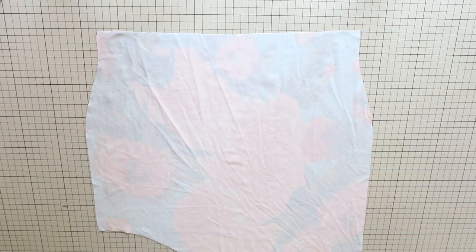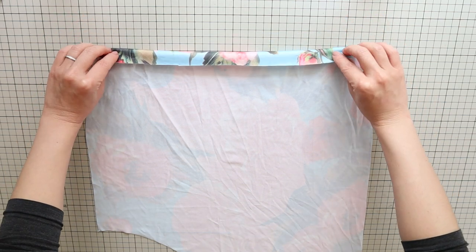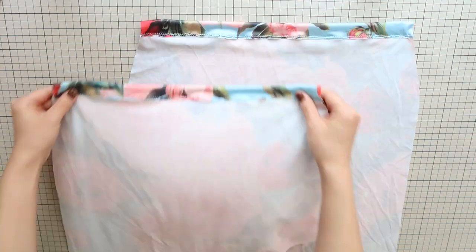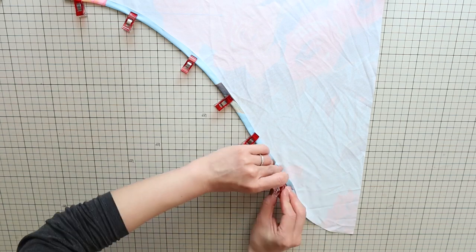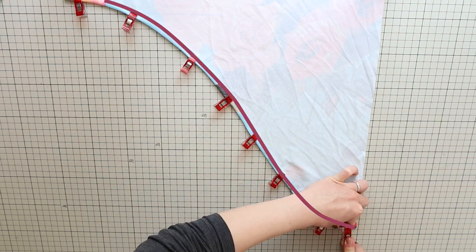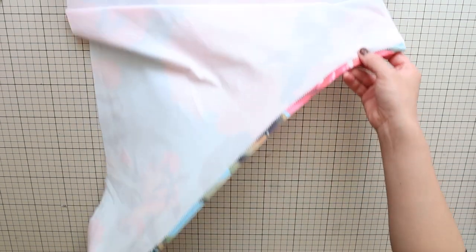Let's start assembling the hip scarf. For each of the panels, fold two and a half centimeters or one inch from the top edge and do a zigzag stitch. For the bottom edge, fold one centimeter or three-eighths of an inch from the edge and do a zigzag stitch. Do this for both panels and press the seams flat at a low heat setting.